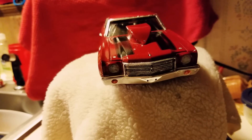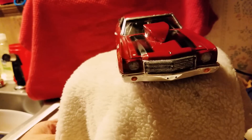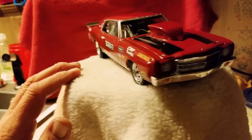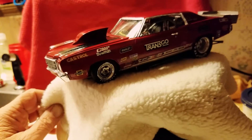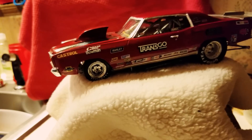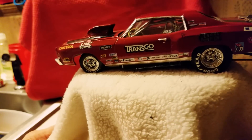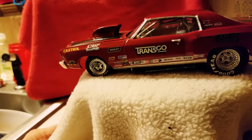Hey guys, Al Spence here for Gulf Coast Custom Models. Here's my 70 Monte Carlo SS — the new release. I did it as a pro comp outlaw build, cameo red over a gold base with a lot of clear, smoke-tinted rims. The decals are laid and clear coated over.